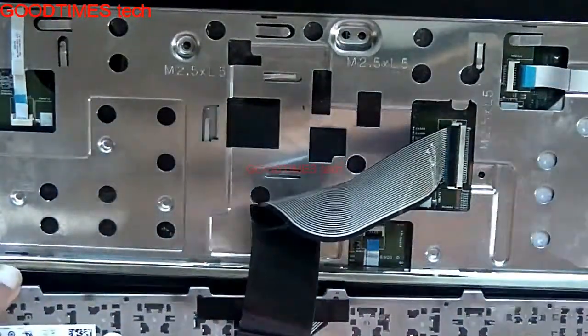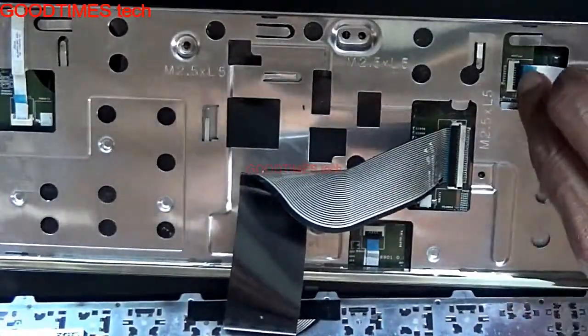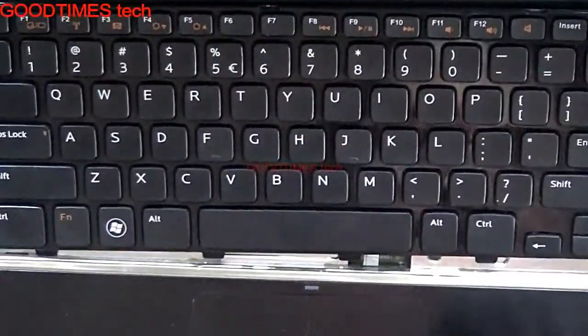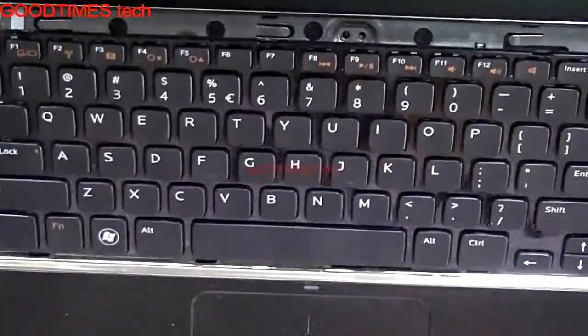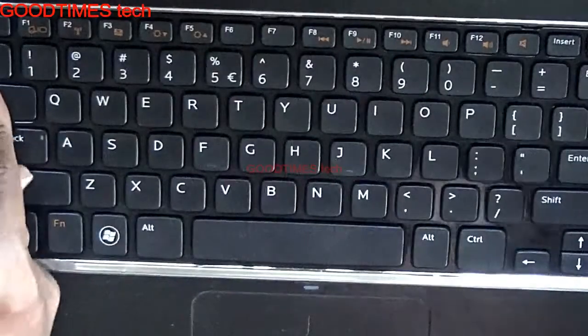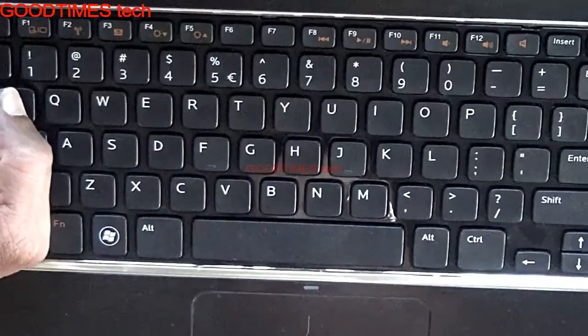As you can see, all the screws are removed — I don't know why they removed all of them. Insert the keyboard into the grooves provided here and lock it. Check it once again — you can see it's working fine now.